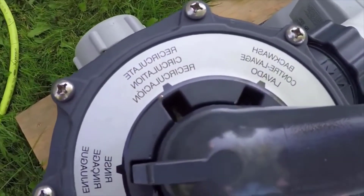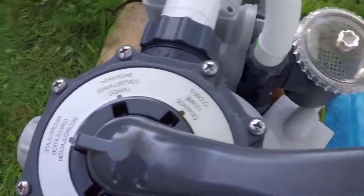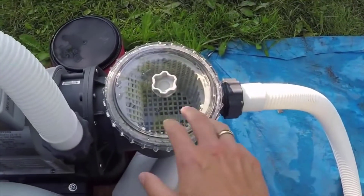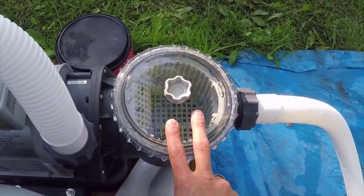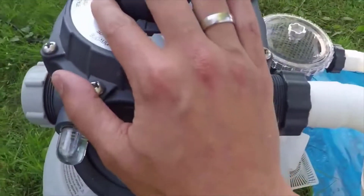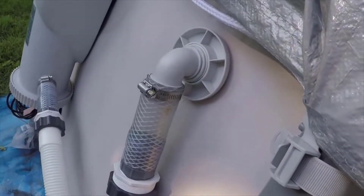The last option here is recirculate. When you have it on recirculate, the water again is coming through the main tank into this collection basket. Usually what you would do when using recirculate is stick a chlorine tab or a bromine tab in here — that water is going to flow over the top of that, up through here into the top of the filter. And instead of going down through the sand, it's going to recirculate it right back into the pool via the return.